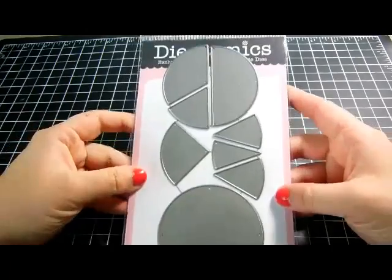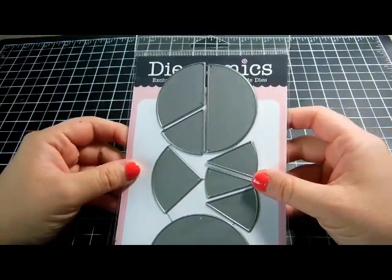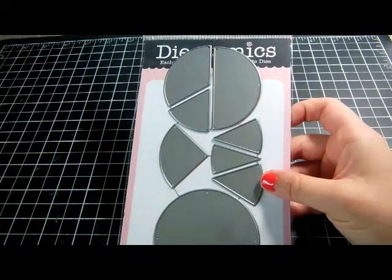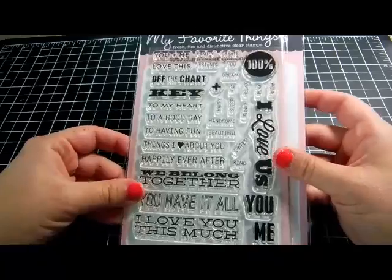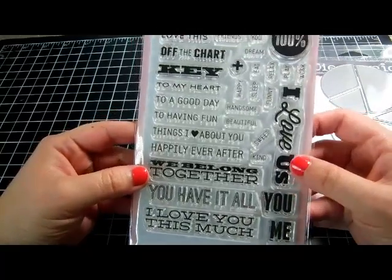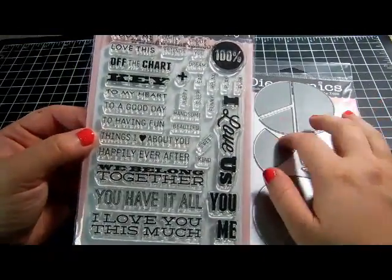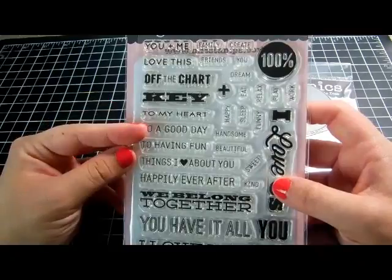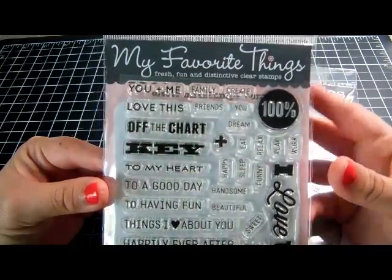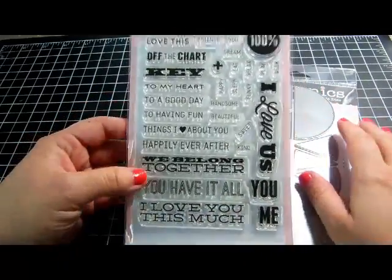Then I got the die called 'Pie Chart,' which makes pie charts with different percentages. At first I thought it would be easy to cut by hand, but who has time for that? I also got the corresponding stamp set called 'Off the Chart,' which is really cute — it has phrases like 'We Belong Together,' 'I Love Us,' 'Happily Ever After,' and percentage breakdowns for things like relax, play, work, family, and friends.